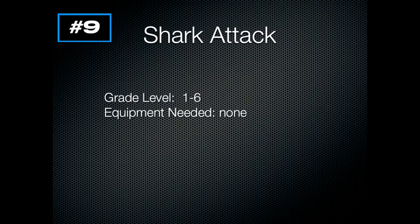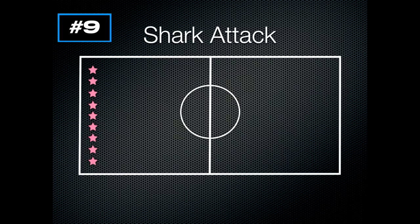This is Shark Attack for grades one to six. You won't need any equipment. In Shark Attack, students line up on the side — they're the swimmers or beach-goers. You choose some people to be the sharks in the middle. The goal of the swimmers is to get across to the other side without getting bit by the sharks. The sharks will yell out 'Shark Attack' and that's the signal for students to start running.